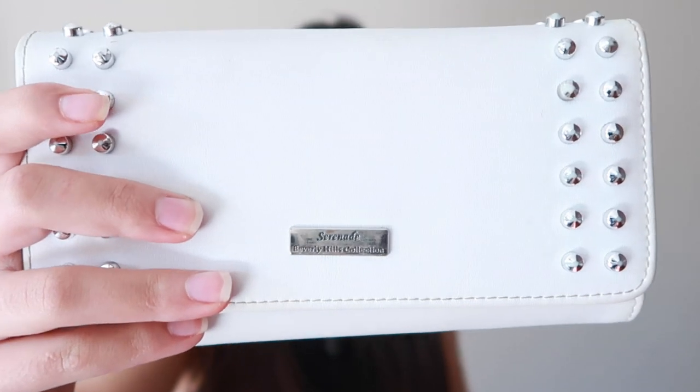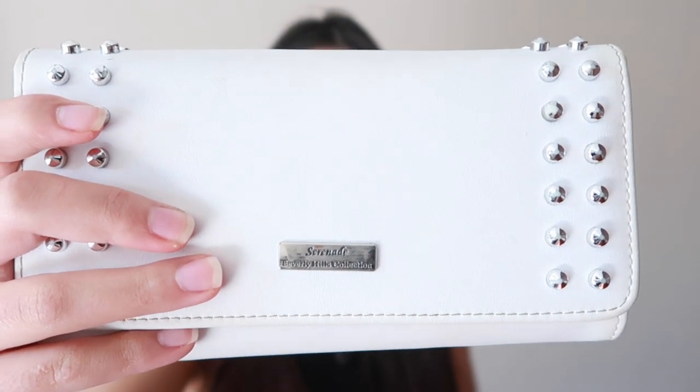First of all I have my mask - I usually just shove it in the big compartment and that's where it stays. The next thing I have is my purse. It's a white purse from the brand Serenade Beverly Hills collection. I got this at the airport so it was cheaper than what it's actually priced - it's quite an expensive purse though.